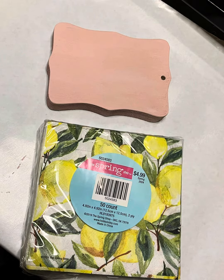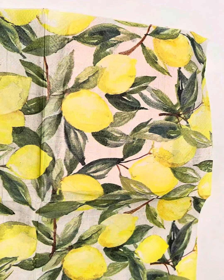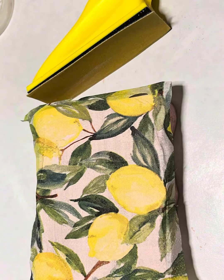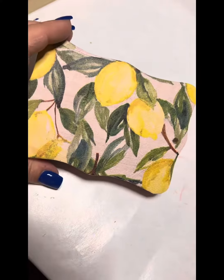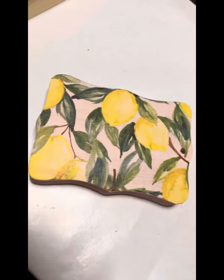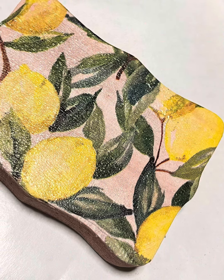We're going to go in painting this with Ballet Slipper in Waverly Chalk, and I picked up these lemon napkins from Hobby Lobby. We're going to apply some Mod Podge and then lay our lemon napkin over top of it, and we're going to sand off the edges. Then I applied a layer of Mod Podge to seal it on top.